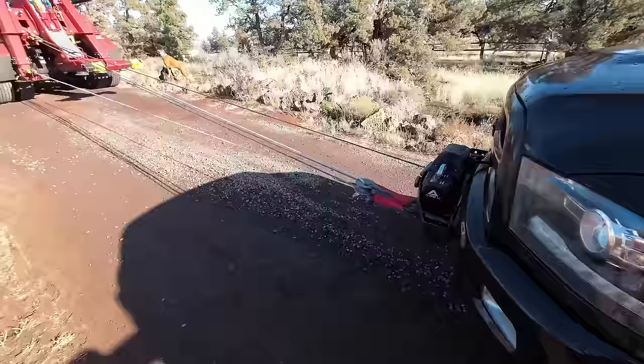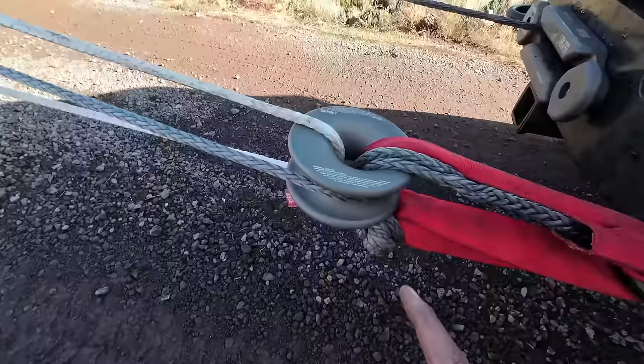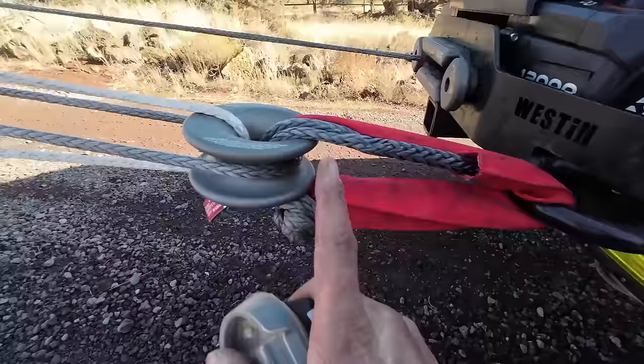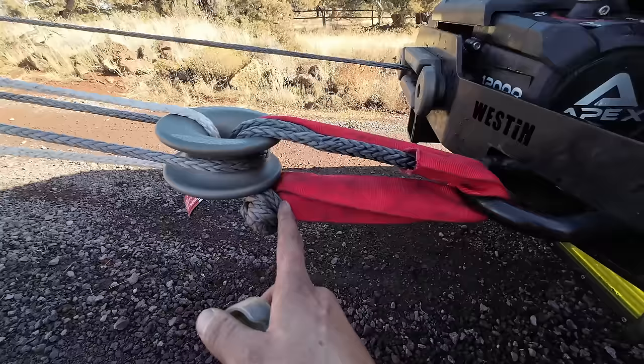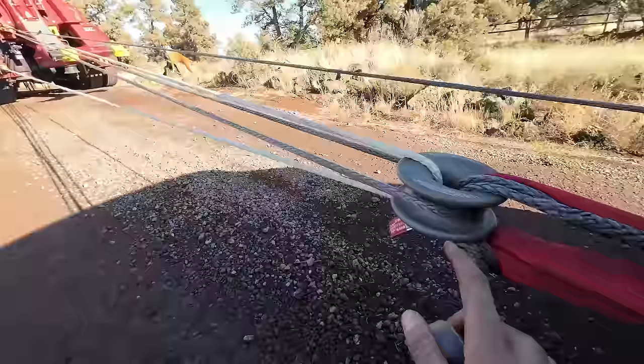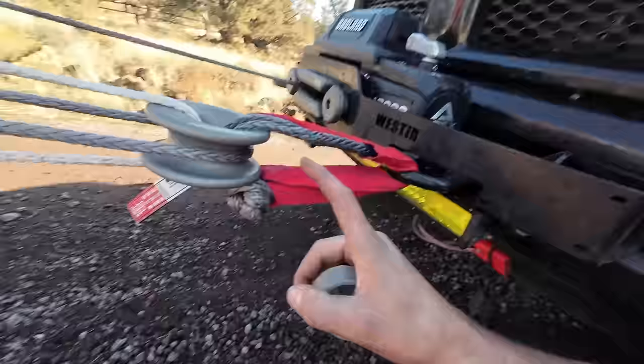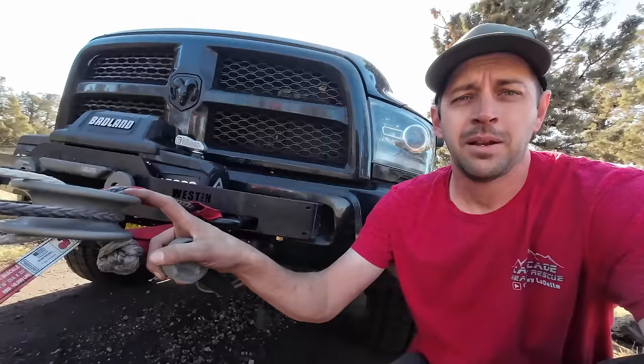Now it's time for the magic of the system. We're going to start pulling this in. One line goes around the outside, one line goes to the center — this one ring is two snatch blocks in one. Also note how the ring is connected to the truck with a double-loop soft shackle. This is an extra-long soft shackle for getting around large things and for doubling up to increase its working load limit, because the amount of force you can create with this much mechanical advantage can overload a single soft shackle. Be very mindful of your actual connection point on the vehicle, because you can overload it very easily with this setup.